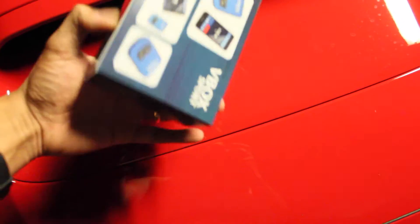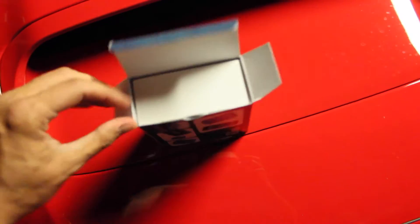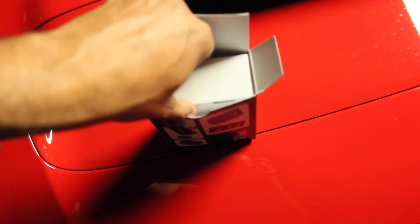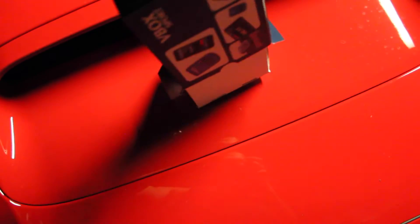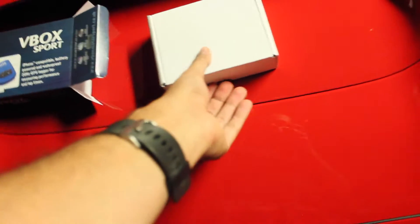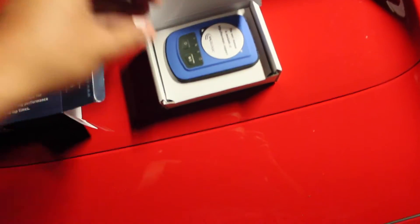So let's get it open here and see what it comes with. I've seen people run these without the mount — just tape it to the dash or something like that. I might try to do that. I'm trying to figure out when exactly my mount is going to get here, so if it comes down to it I'll find some way to jerry-rig something to make it work. So this is what it comes with.